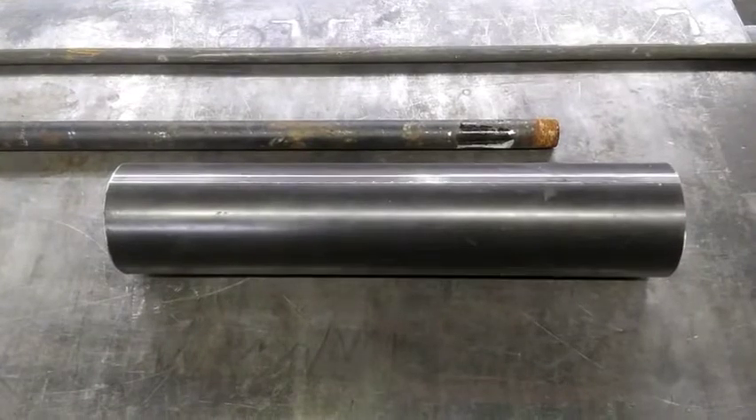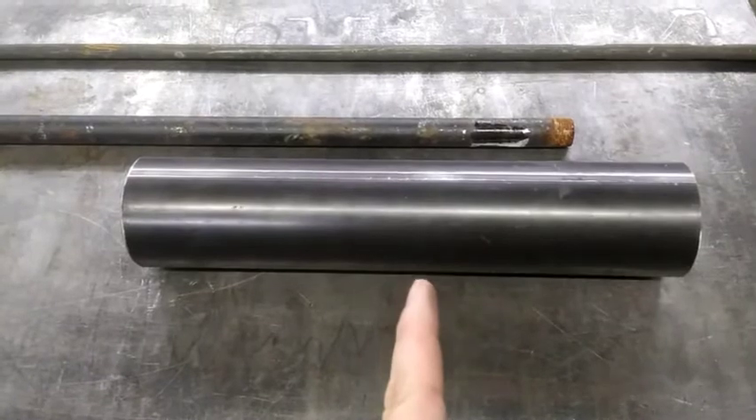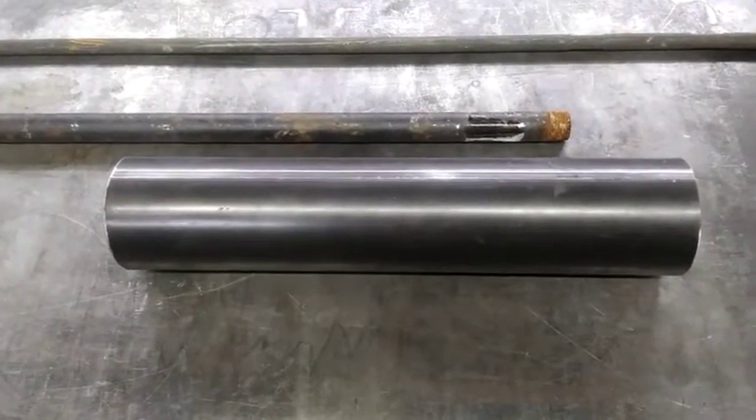So the first thing I'm going to do is take this 3 inch piece of schedule 40. I'm going to cut it in half and rip it in half lengthwise — that's going to be the blade of my trowel.